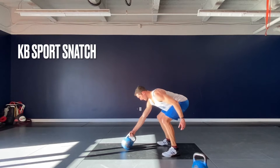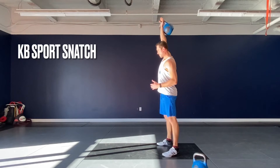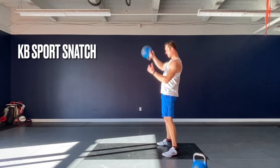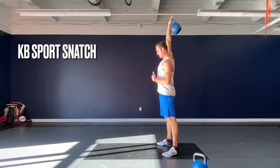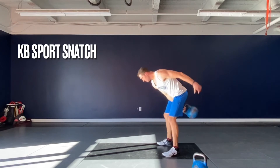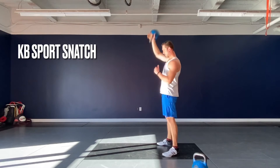The kettlebell sport snatch is an awesome exercise and complex activity that really puts together all the different variations and important mechanical cues of the different swing variations. You want to focus on being nice and fluid through these swings — as always, letting the bell do most of the work for you.